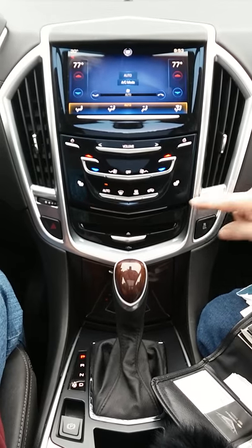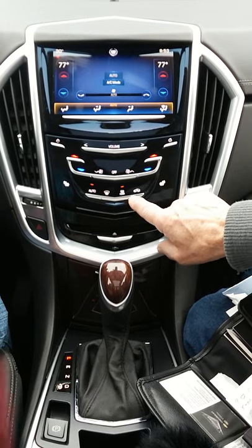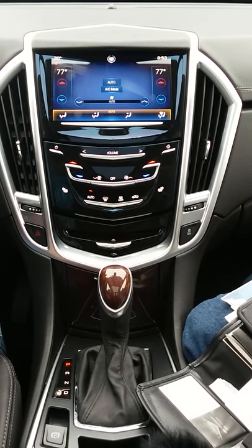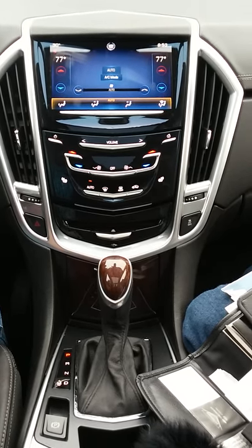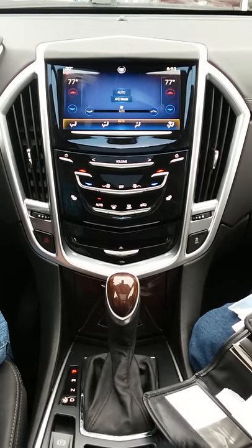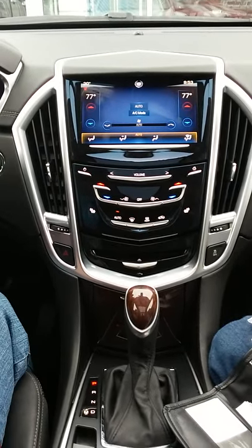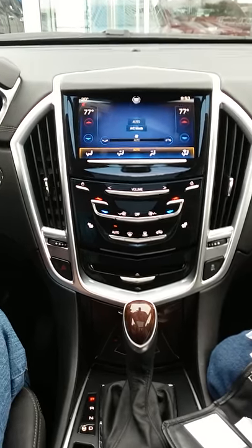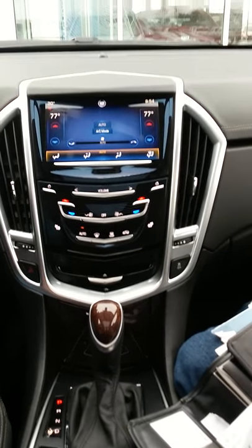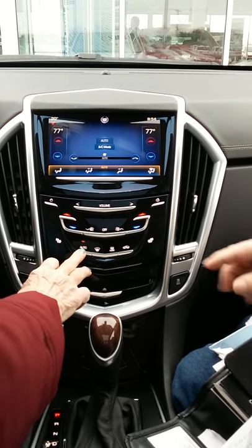The rear defrost also kicks on your outside mirrors to heat those up. To know if it's on, click it — it lights up. The car with the arrow inside next to rear defrost is circulation — if you're going past a stinky farm you can turn that on so you don't smell outside air, or recycle cabin heat in the cold or air conditioning in the heat. Auto is a good thing to use — just leave it on.